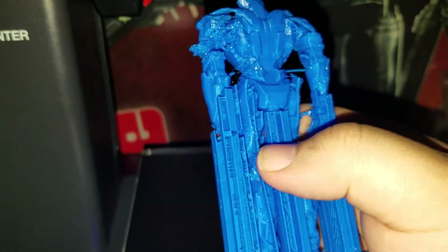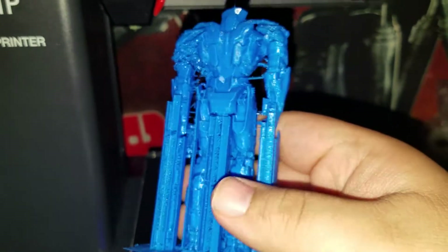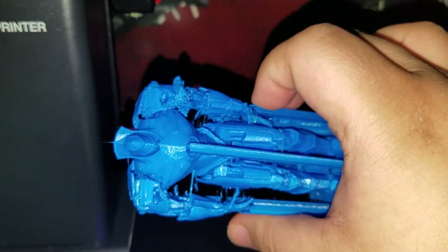Yeah, this is wasted. I'm thinking about sending this back to Monoprice to have it recalibrated. I used full supports and everything. It's much lighter because he's hollow — think a vanilla wafer cookie.